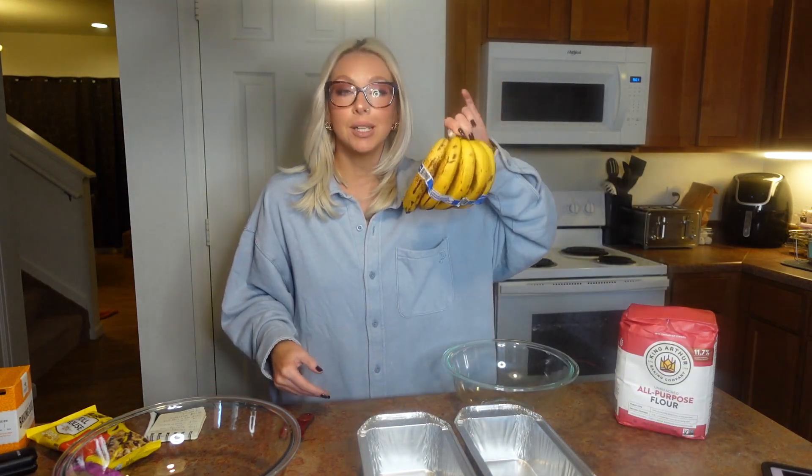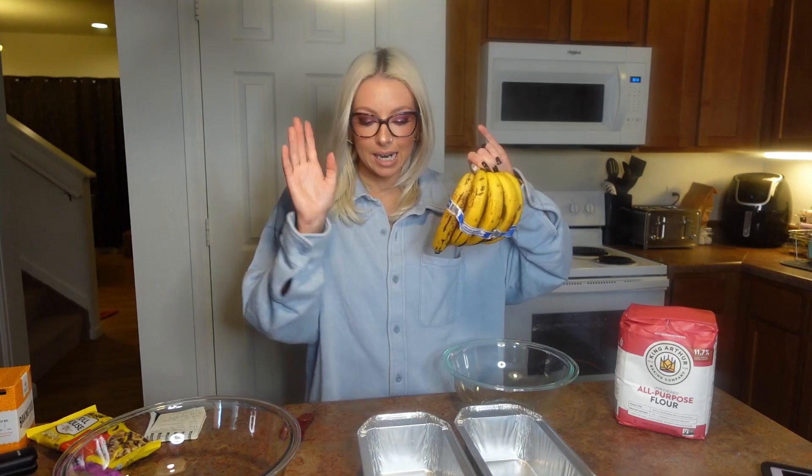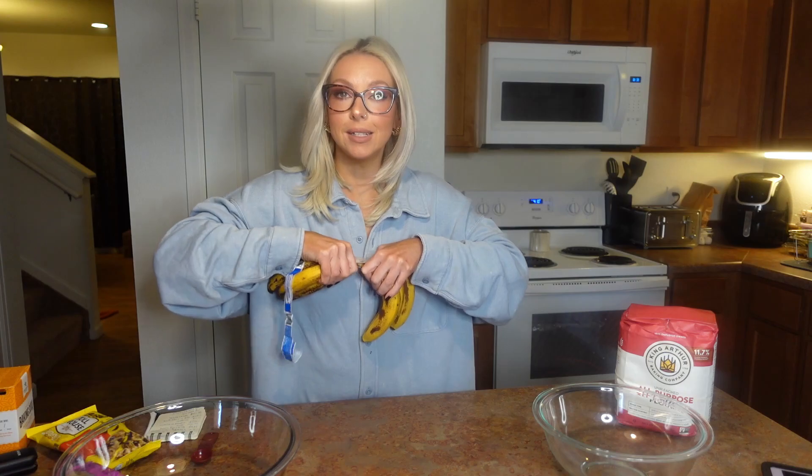Today we are going to be doing something with these ripe bananas that I know everybody has. Tell me I'm not the only one that buys bananas and either they're all gone in a day and a half, or nobody wants to eat them. We're going to use some ripe bananas — you only need three — to make some bomb banana bread. Fall is the perfect time for banana bread, so let's get started.